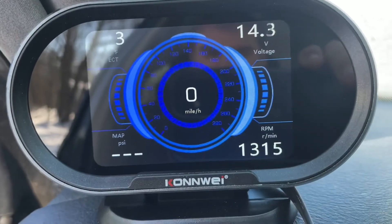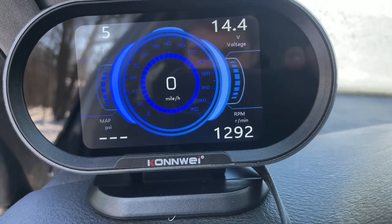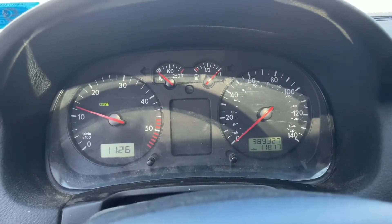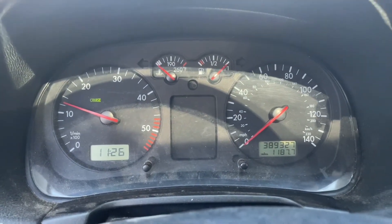Three degrees on the coolant temp, five degrees — just coming up nice. Nice cold start. It's like three degrees out right now, so pretty happy with that. She started pretty good. Thanks for watching.